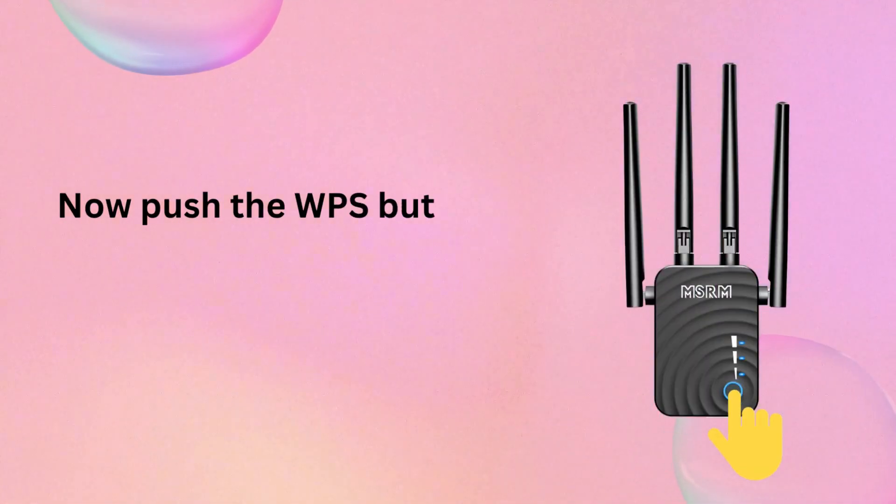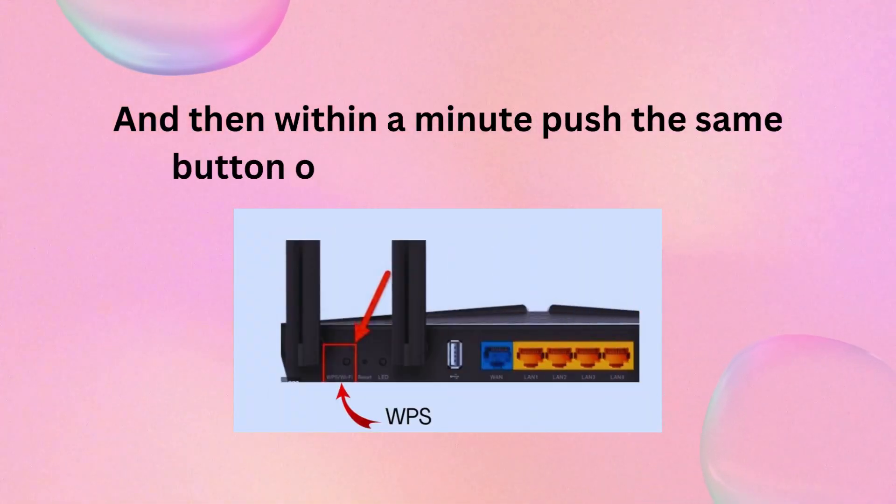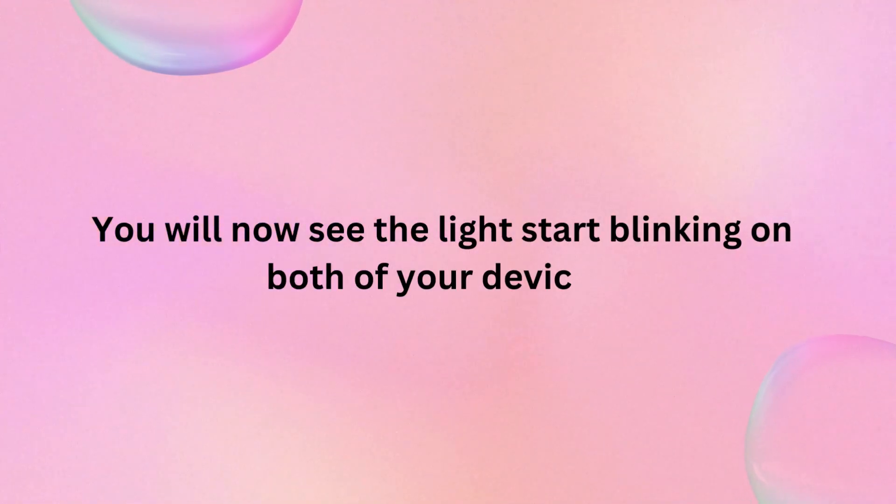Now push the WPS button on your Wi-Fi repeater first, and then within a minute push the same button on your modem or router. You will now see the lights start blinking on both of your devices.